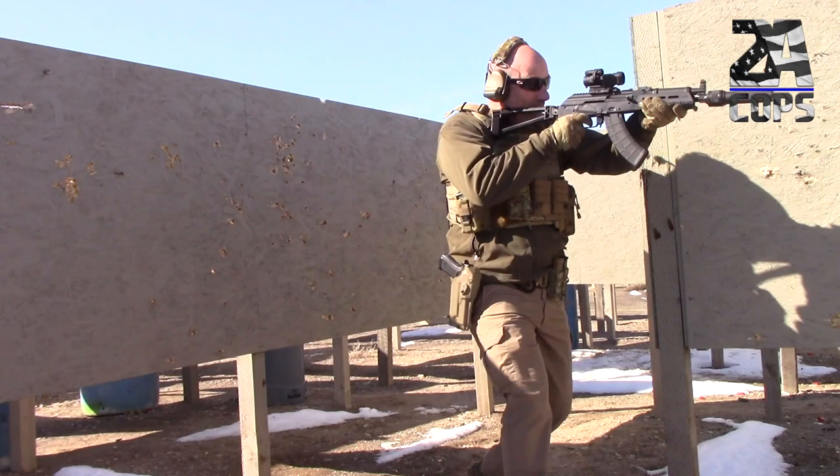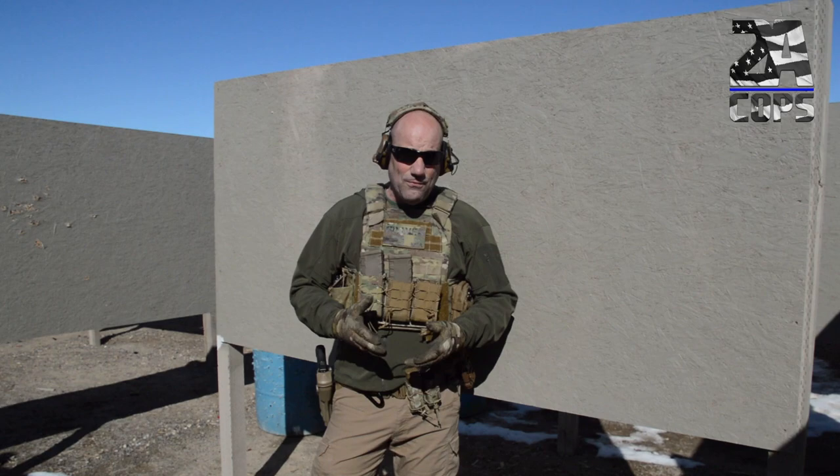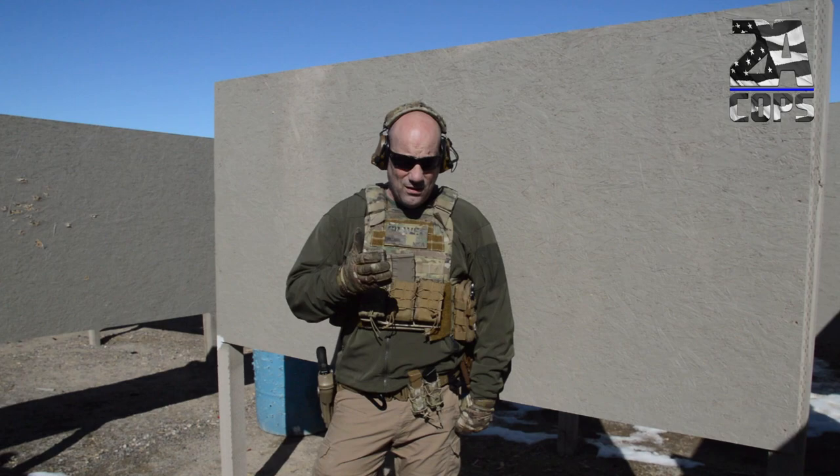Looking at the Dead Air Sandman series, if you're going to do any kind of CQB work — any kind of shooting in a house — by far the K is the best balance between maneuverability and sound reduction. Just a little bit of background: I did SWAT for 20 years. I've been retired for a little while now, but I held all positions — from entry man to breacher to point man, and I left as the sniper team leader.